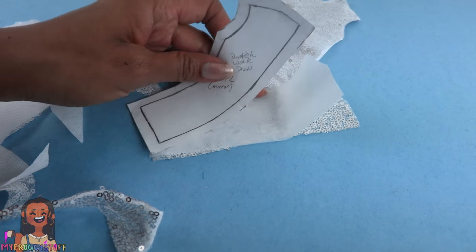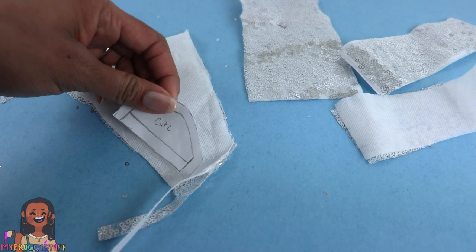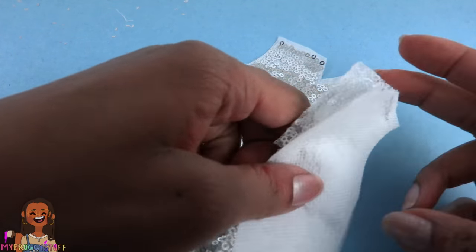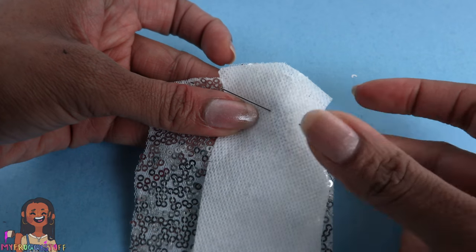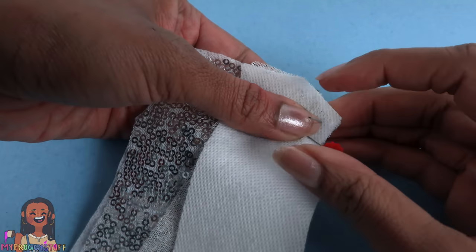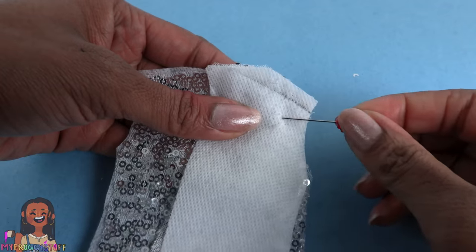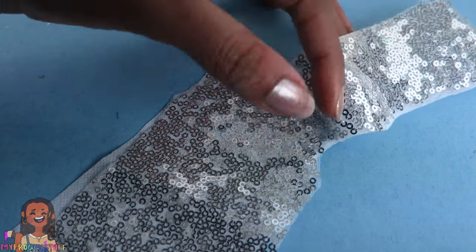Place the pattern on top and use pins to hold it in place, then cut them out. Take the back panel, flip it over, and cut it out. I think I have just enough for sleeves, so I cut out two. I take the back panel and place it on top of the front, lining it up at the shoulder. I use a pin to hold it in place, then sew a straight line going across about a quarter of an inch from the edge. You can use a needle and thread or a sewing machine — I use a sewing machine just because it's faster.